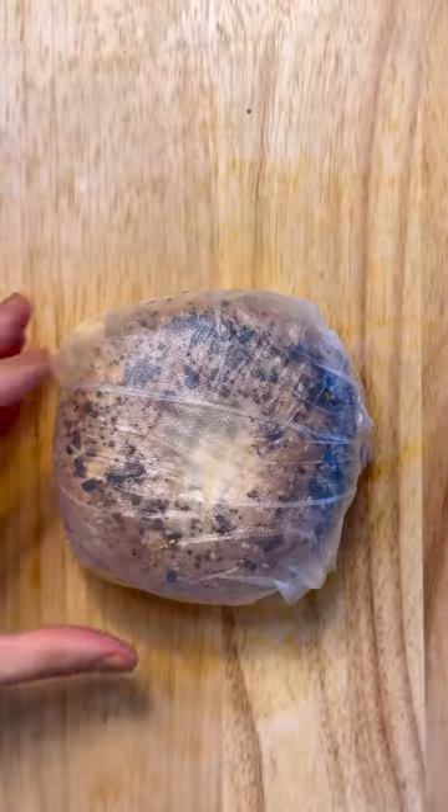Wrap it tight, and when you cut it in half it will look something like this.